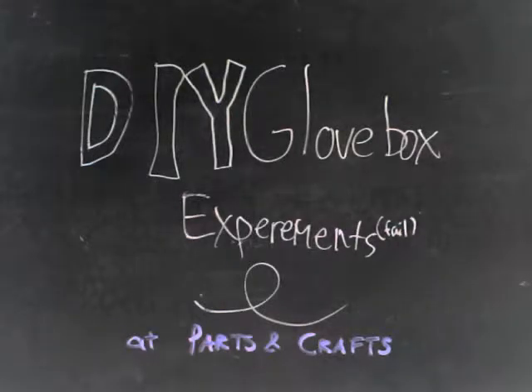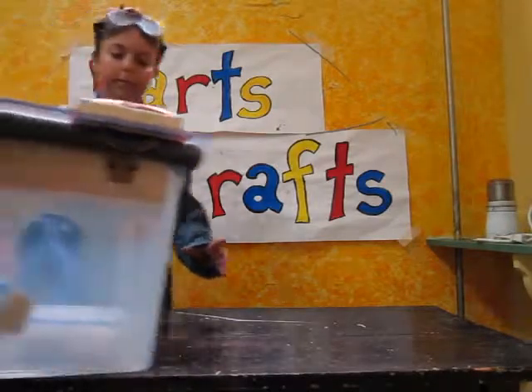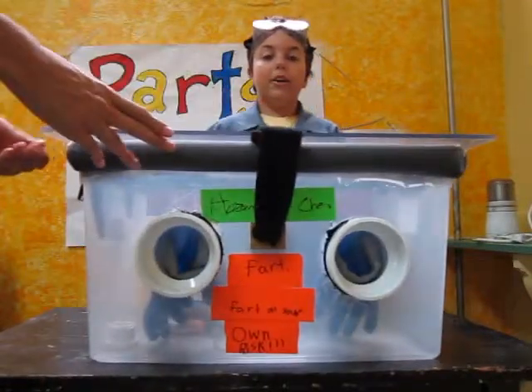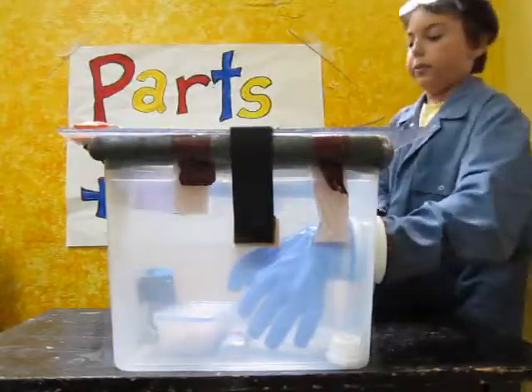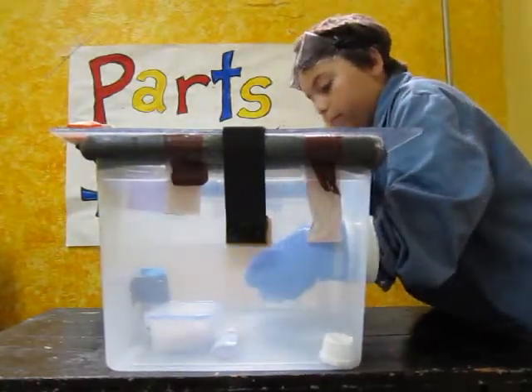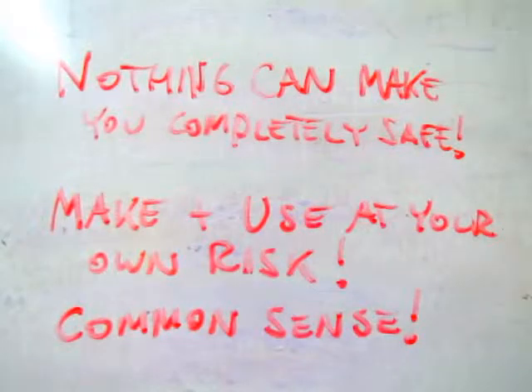This week at Parts and Crafts we made a glove box. A glove box can be used to protect yourself while handling possibly dangerous materials. Ours is not airtight but seals and protects your hands and face from direct exposure. Be careful and keep in mind that you are responsible for your own safety.